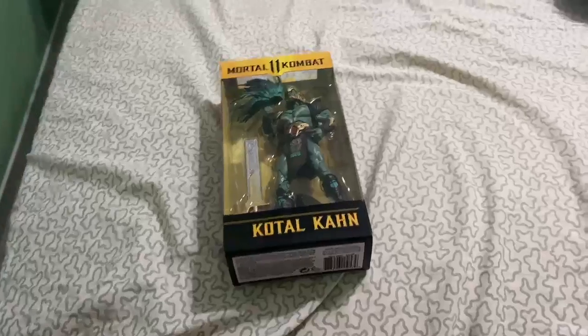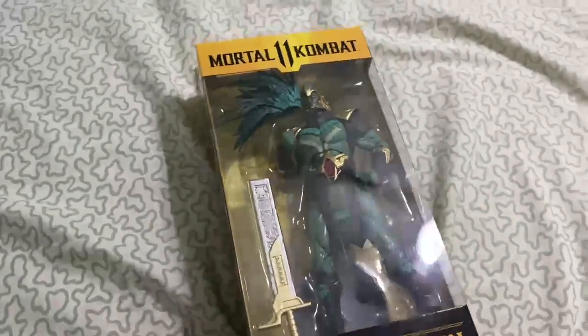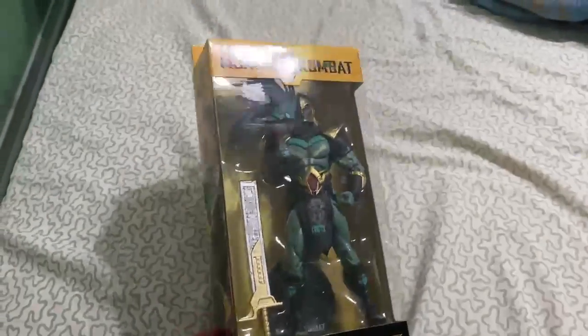What is going on Rev Nation, it is your boy Wicks here, and today we are back with another review. Today I want to be showcasing Kotal Kahn, the action figure that came out.